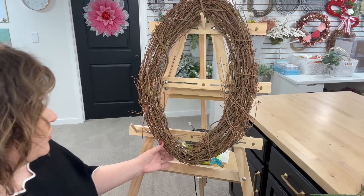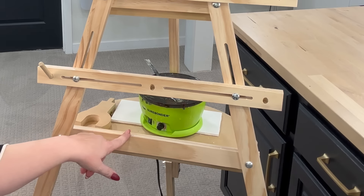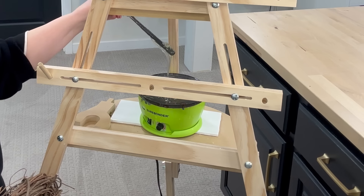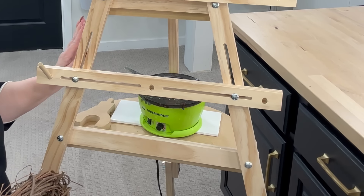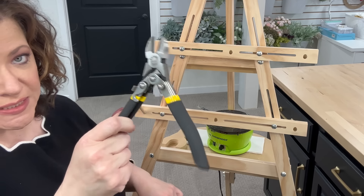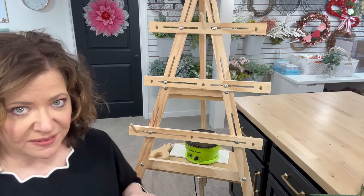I also want to show you this little contraption — I have the Surebonder glue skillet. It's on and I have all the glue ready to use. This is another one of those tools that's not necessary, but this right here is going to save you so much time when you're making a wreath like this. You can get all of these products on my Amazon storefront. I also have a Walmart storefront, so I'll list that below if you like to shop from Walmart.